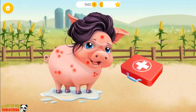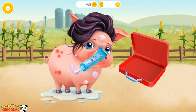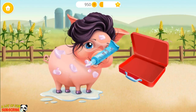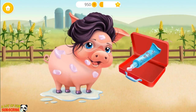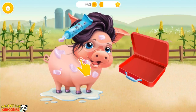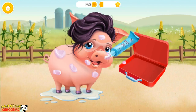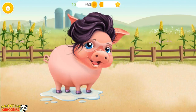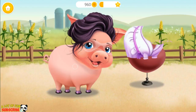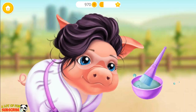Let's heal the mosquito bites. Apply it please. Much better! Put the robe on. Good job!